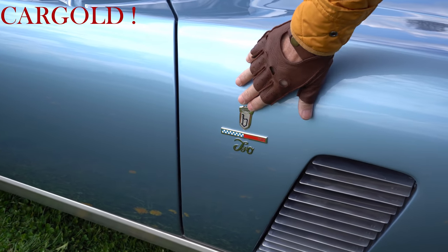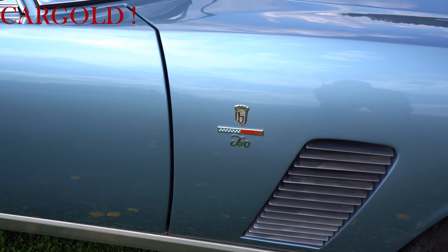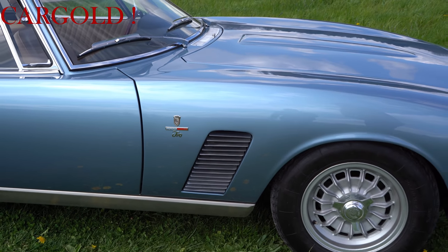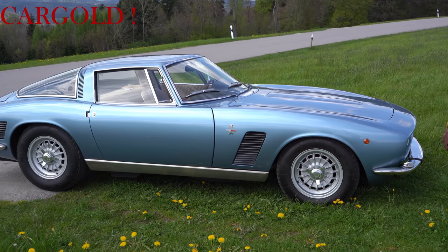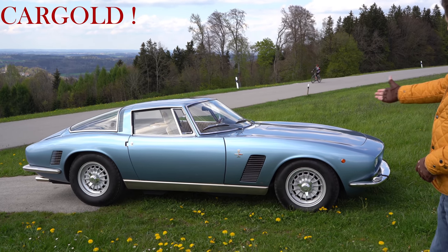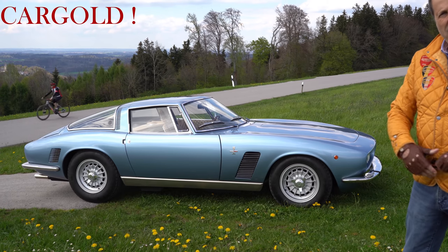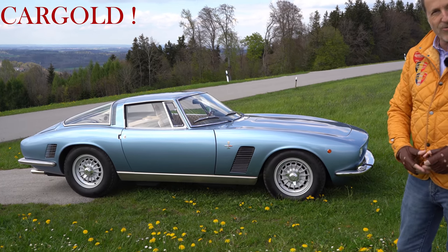Hier könnt ihr das sehen, Bertone, das Logo Iso Grifo, das war das Spitzenprodukt von Iso Revolta damals. Es ist ja eine italienische Automarke gewesen, hat es aber auch nicht ewig gegeben. Die waren dann auch in den 70er Jahren pleite. Eigentlich schade, es ist dann immer mehr aufgekauft worden von den großen Firmen. Ja, und sowas, da konnten damals noch die Designer das praktisch umsetzen, was sie einfach toll fanden. Und dabei rausgekommen ist dann sowas wie dieser Iso Grifo.